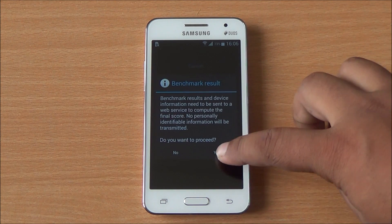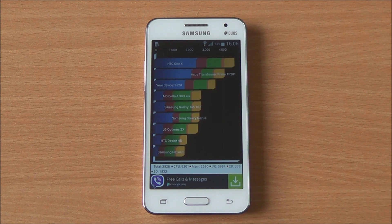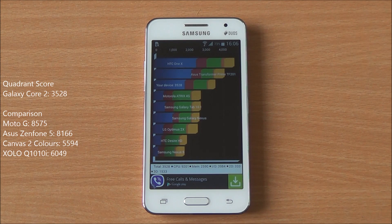Coming to benchmarks, we are going to run Quadrant first. We're running the full benchmark here — it's been fast-forwarded. Let's submit the score and get a comparison chart going. We got a score of 3528, which is actually a very poor score.